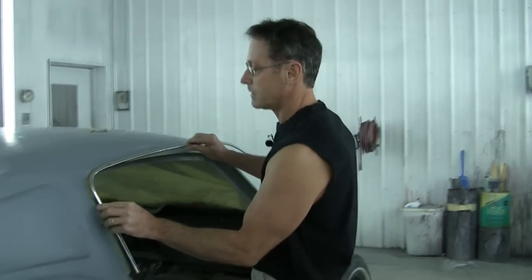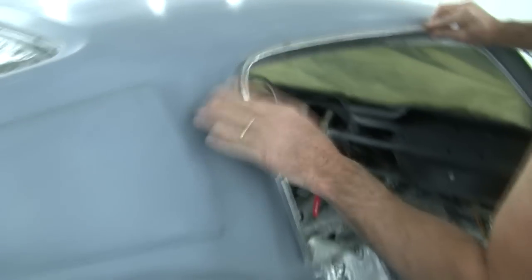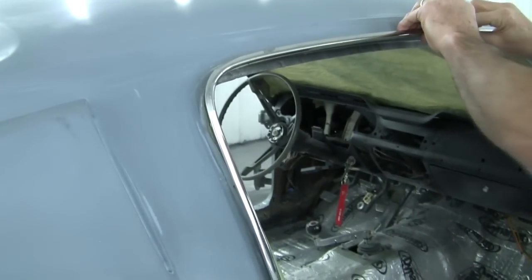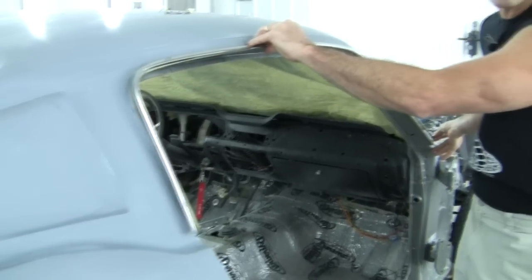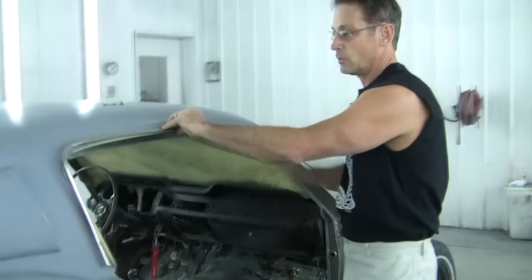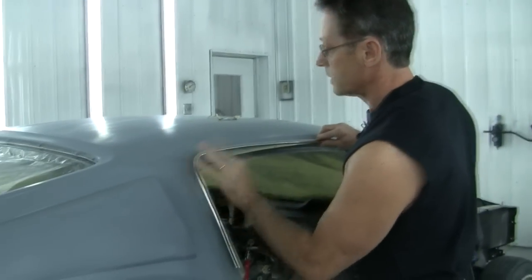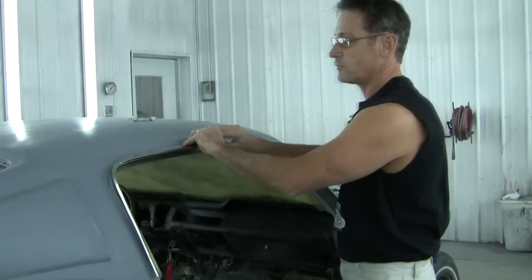Now I'll show you why I start from the back — because back here this is actually going to determine where this needs to be. A lot of guys will try to judge using the top edge of the door of where this molding needs to be, but when we're ready to put this on ourselves, we don't have the doors on. So starting back here at the back is going to show you exactly where this needs to be, and everything else is going to follow along.